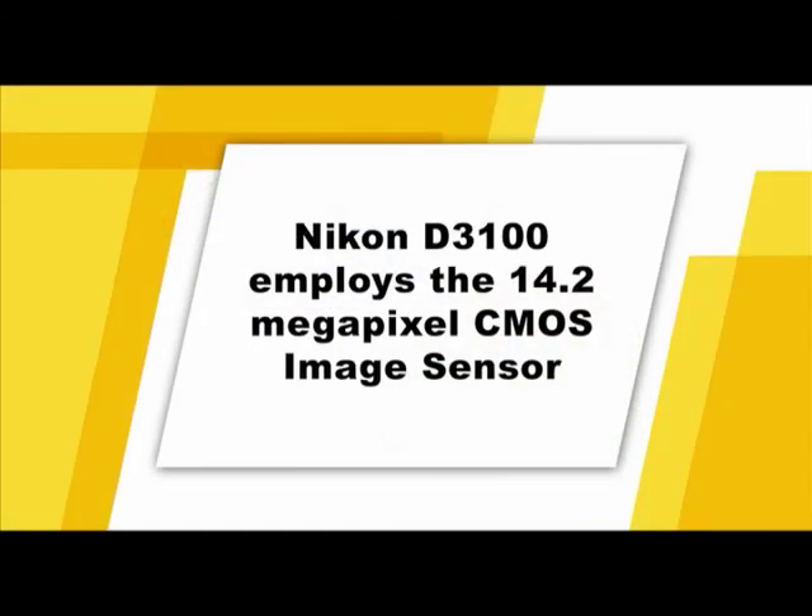The D3100 employs a 14.2 megapixel CMOS image sensor. The number of megapixels determines the size and quality of prints you can make. With an image sensor this large, you'll be able to make high quality prints of at least 12 by 18 inches when shooting with the camera's highest resolution. Whether you print your pictures or view them digitally, with some patience and practice, you'll be able to create and capture the best pictures possible.